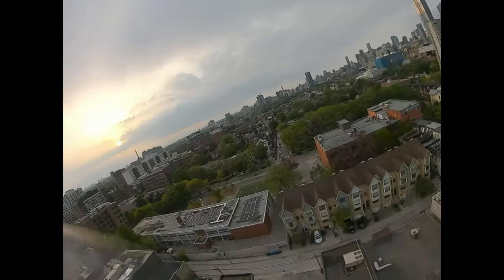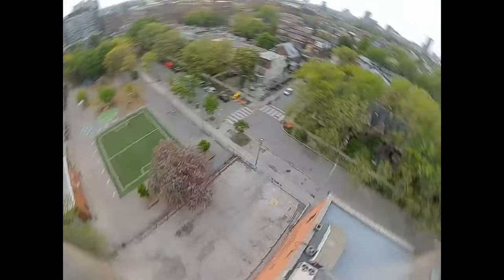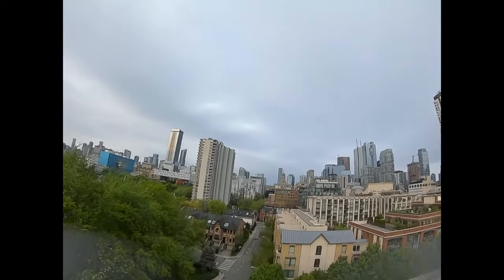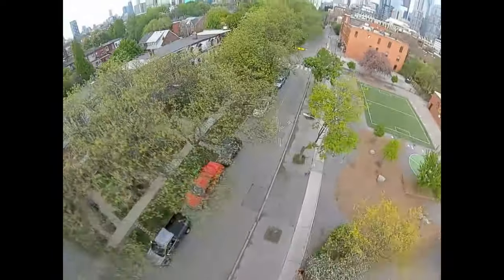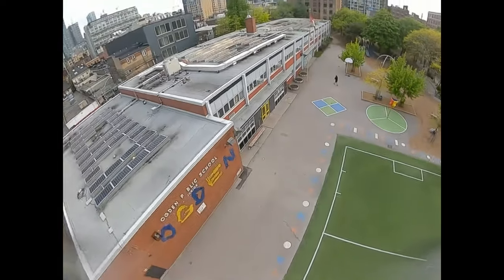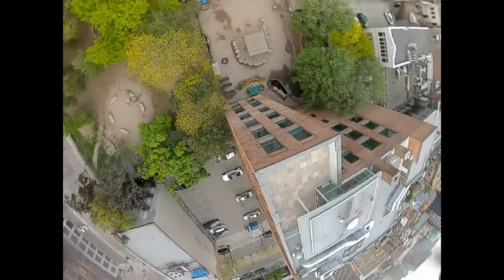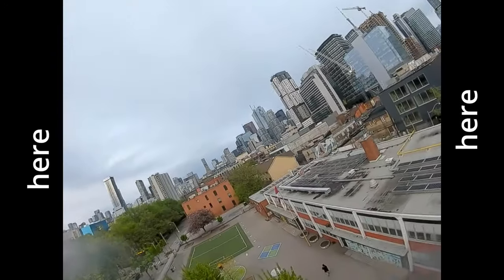Now, how are you supposed to deal with the black bars if you're posting your DVR footage to YouTube? I have a simple solution. What I'm going to show you is how you can take your 4:3 image — whether it's analog, digital, or from an action cam — and stretch it into 16:9. It doesn't stretch the whole image; it just stretches the edges, so it ends up looking a lot nicer.